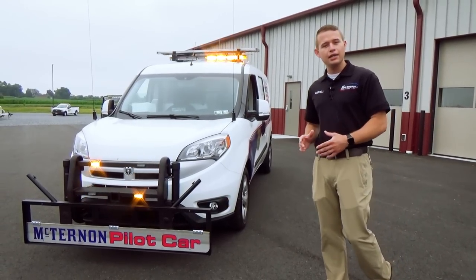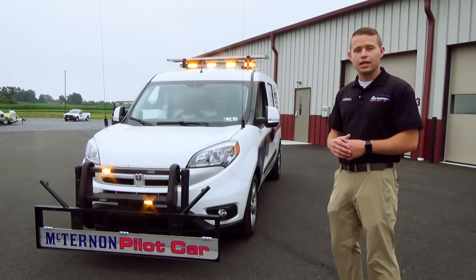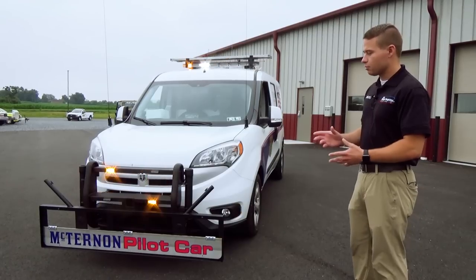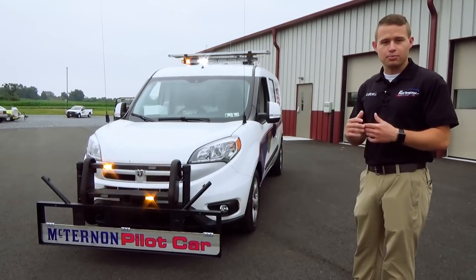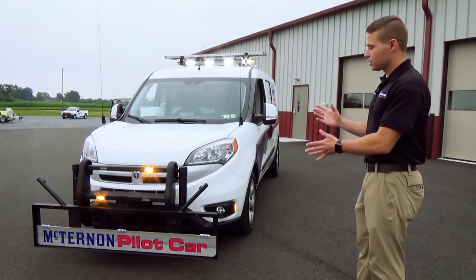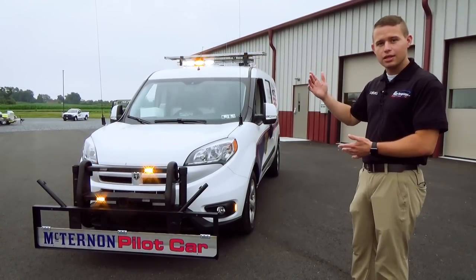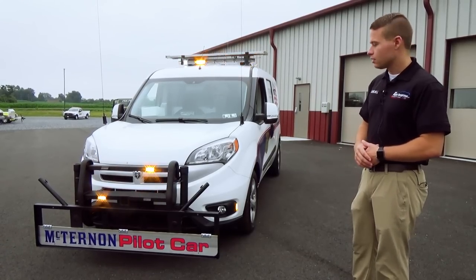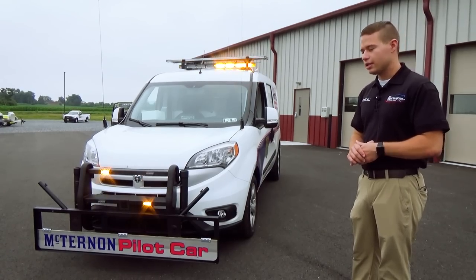The whole purpose behind this vehicle is the gentleman that owns it actually escorts oversized loads all throughout the nation. This vehicle would be the one that you see either in front or behind a load — not only to alert other traffic to the presence of the oversized load, but we've also installed some specialized things on here that allow him to mount devices onto the vehicle that will check bridge heights and other obstacles for clearance for these oversized loads.